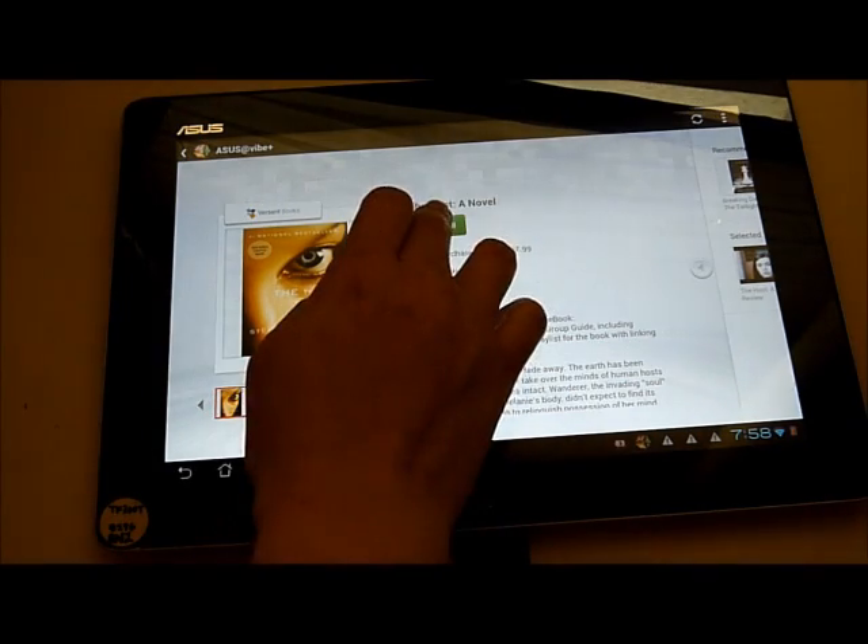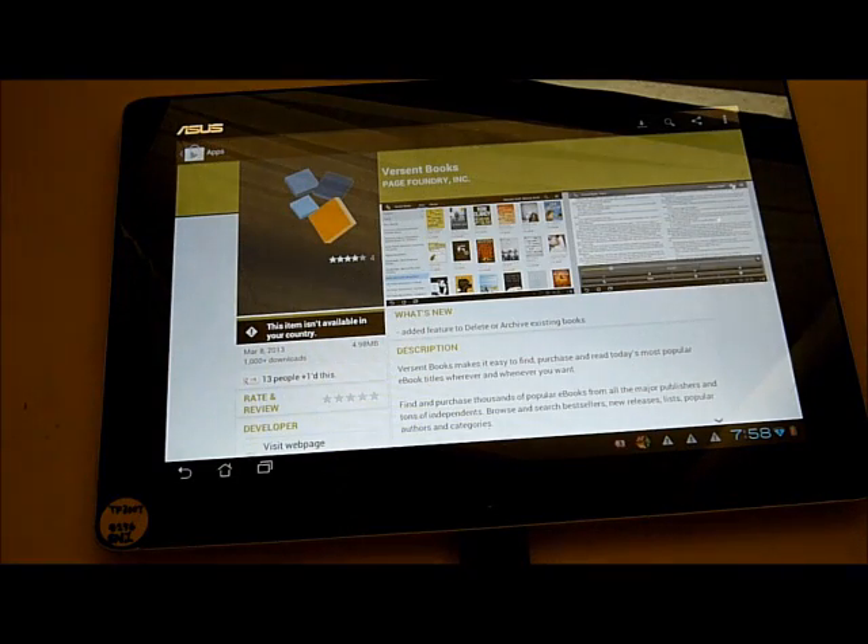If you like this book, just install the app. We will redirect you to Google Play.